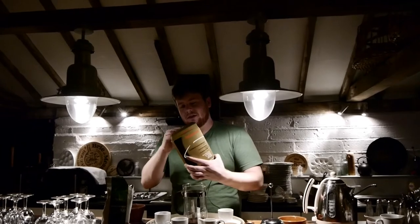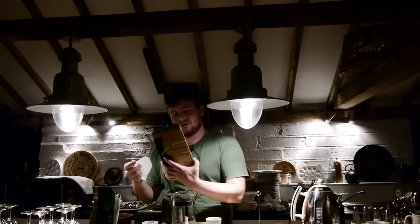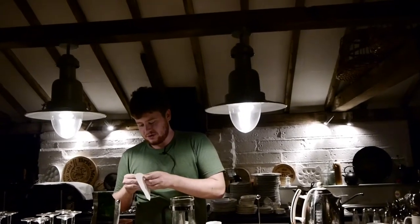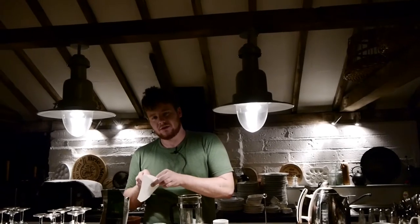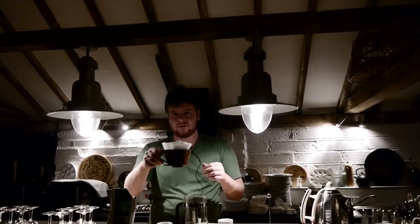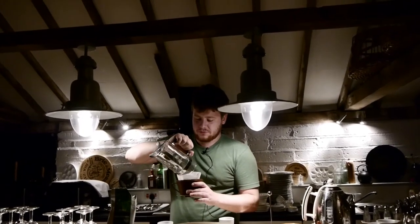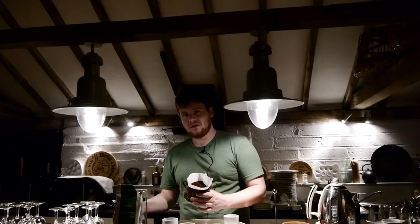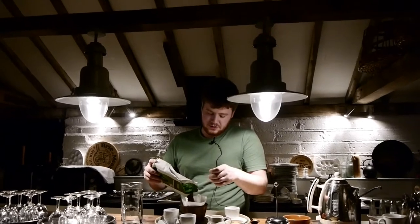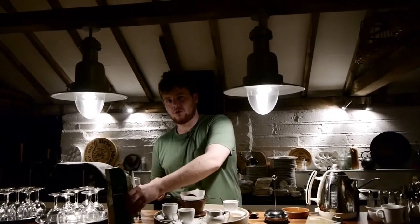Now I need a coffee filter for this. Melitta gold size number four coffee filters work perfectly. We shall just place the filter in the coffee filter plastic thingy. As you can see, we shall pour what coffee was provided to us, which was a hefty generous portion. But I will just top it up just a little bit for that after dinner fullness that we also require.